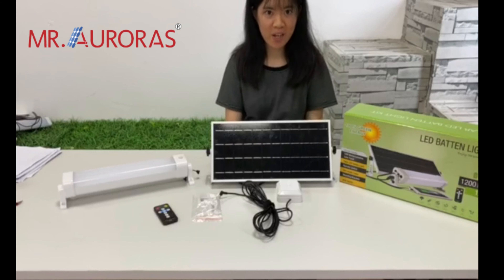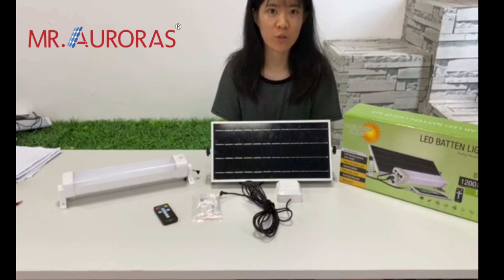Hi, this is Ali from AORUS. In today's video, I will show you products of Solar Bataline.